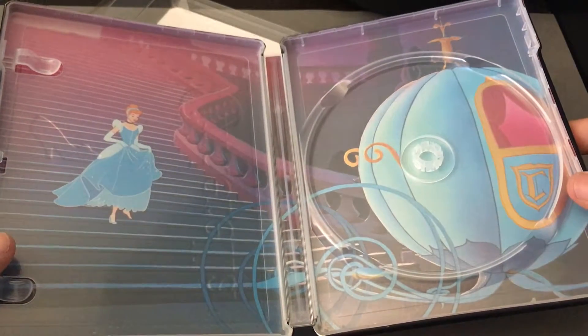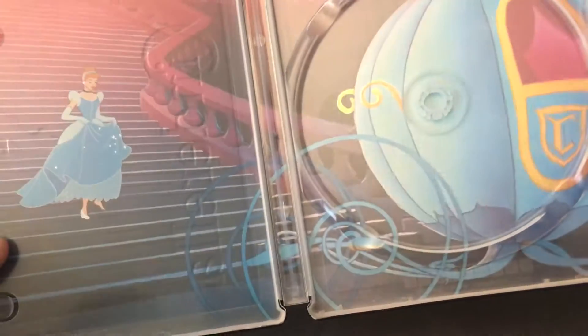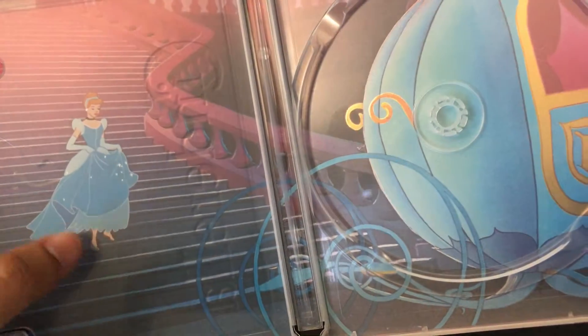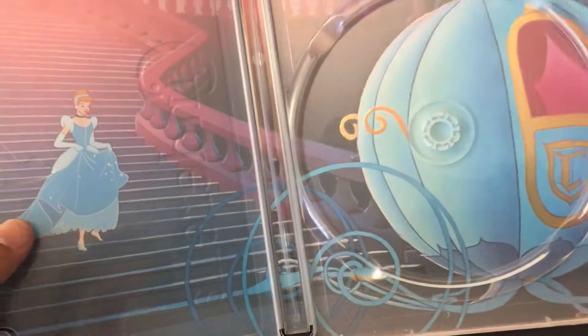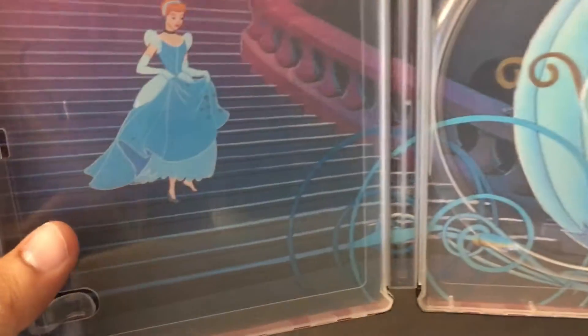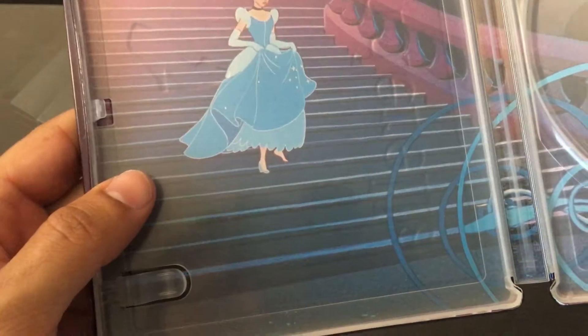It's taken straight out of the film itself, where she's basically running away. And if you look closely, there are some highlights — for example, the shoe, the sparkles in the dress, the carriage — they have these metallic highlights. I haven't seen that in other releases. It's cool to see that they went to that level of detail for the inside cover.